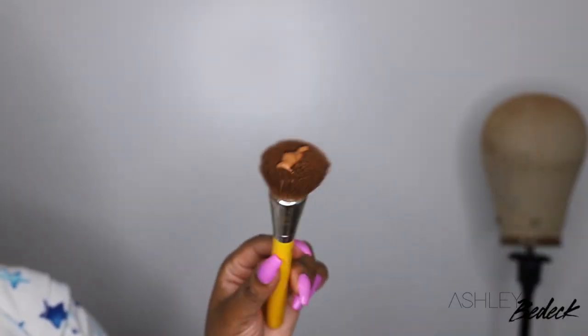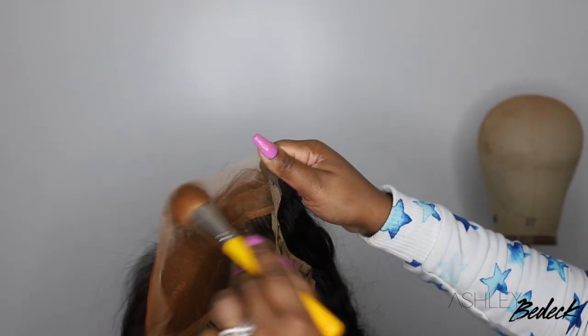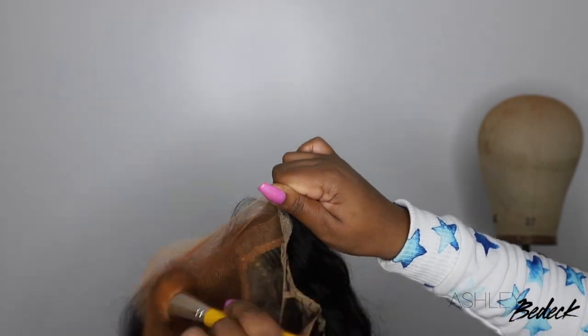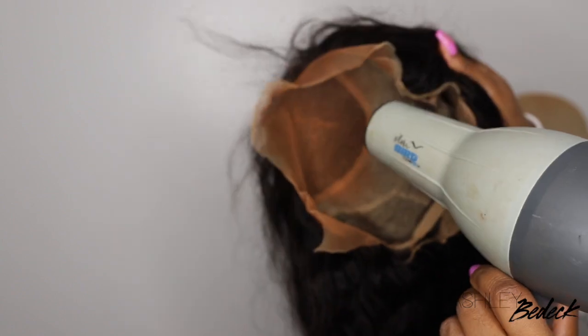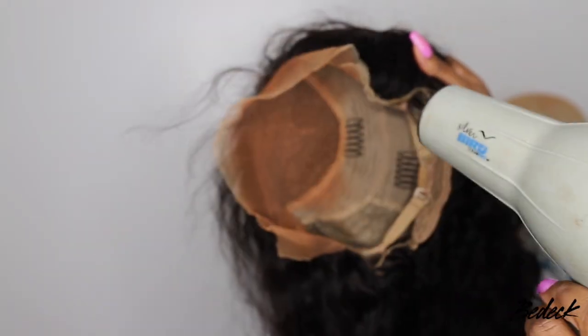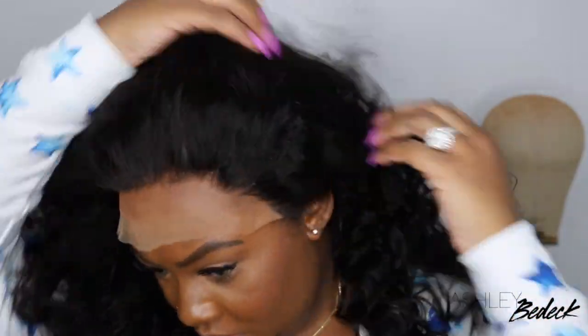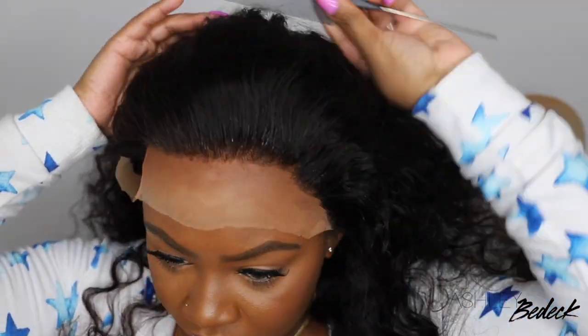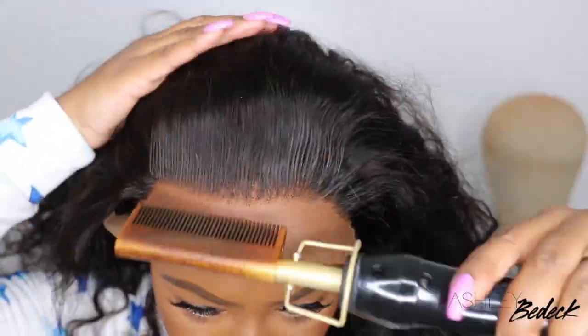Next up, I'm going to tint the lace. I kind of do a cheat sheet and use a foundation that's in my complexion on a foundation brush, then buff it into the lace. I use about three to four pumps and typically that's enough. If you want more of an opaque appearance, you can definitely load in more. Also be sure to blow dry it on a hot setting to stamp that out and set it, because you don't want wet foundation over your forehead — it will be a much messier install if you don't blow dry it first.